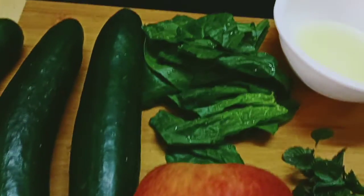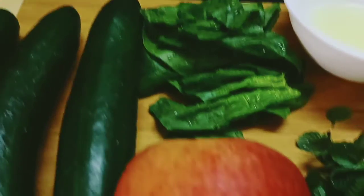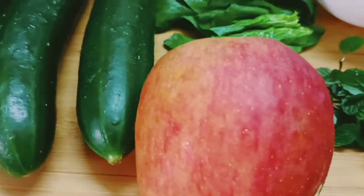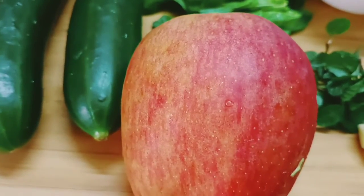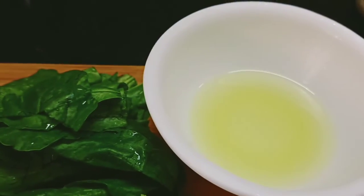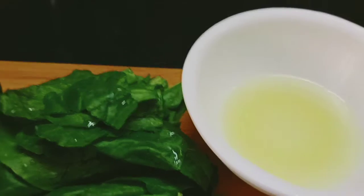With this, we will add a little apple, baby spinach, pudina, half inch ginger, and 1 and a half apple. We will add 2 tbsp lemon juice and a little garlic.